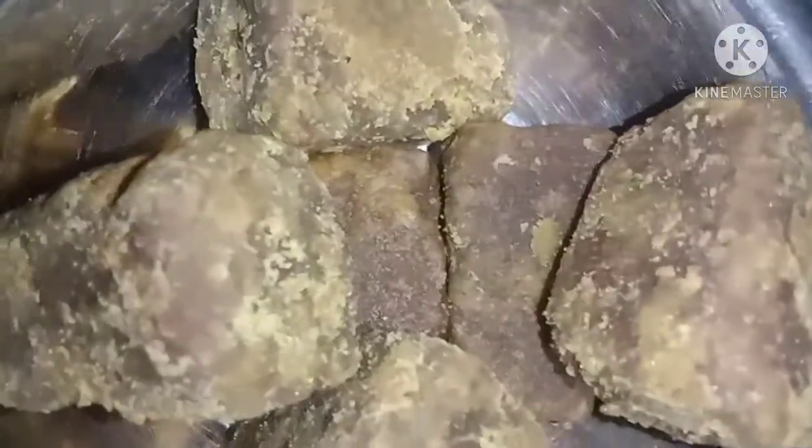Add 1 egg, add 2 eggs. If you need a little bit of a dry cut, you can add a little bit more.